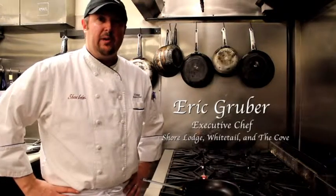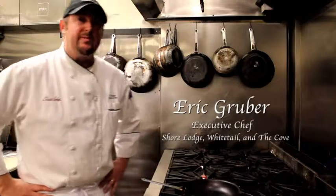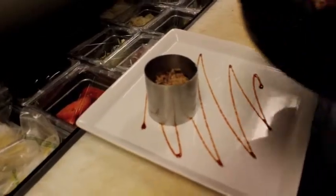Hi, I'm Eric Rupert. I'm the executive chef at Shore Lodge in McCall, Idaho, and today we're going to do a great fall dish. We're going to do a pan-roasted quail with a wild mushroom risotto.